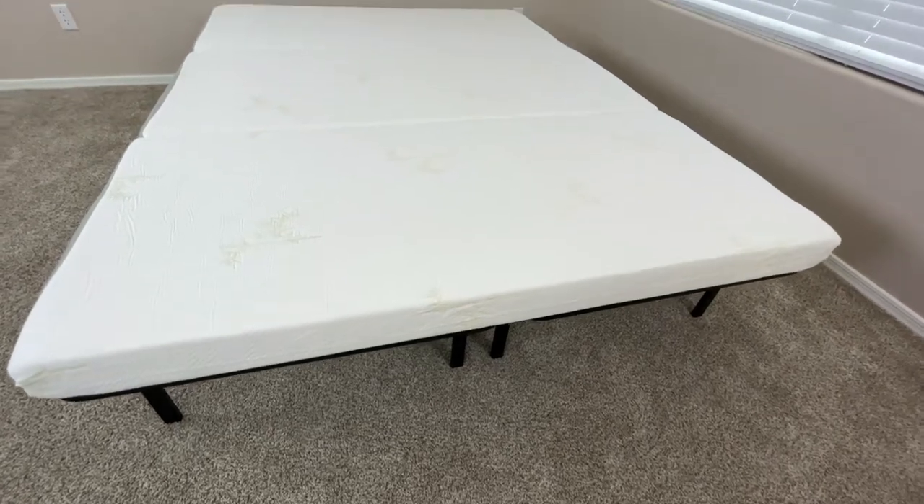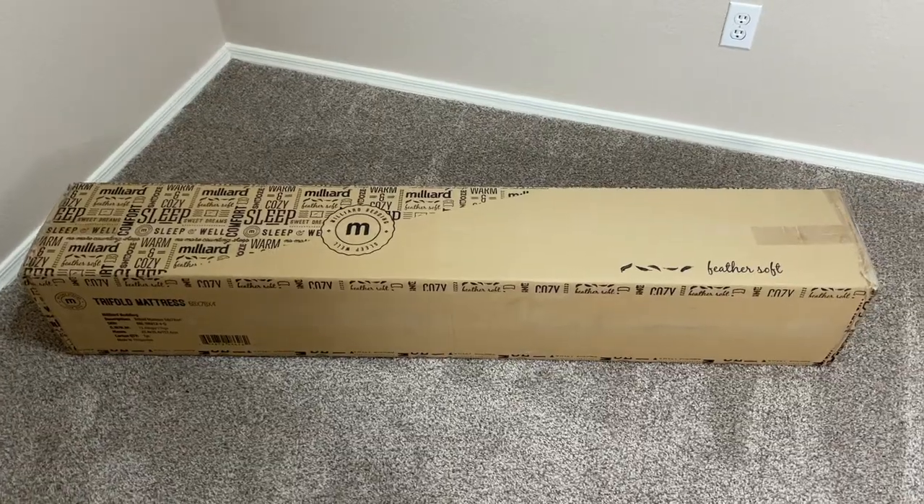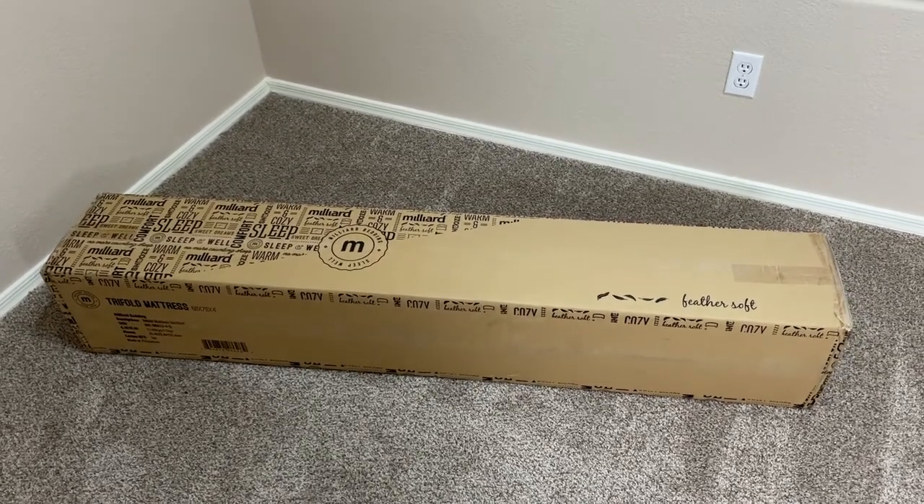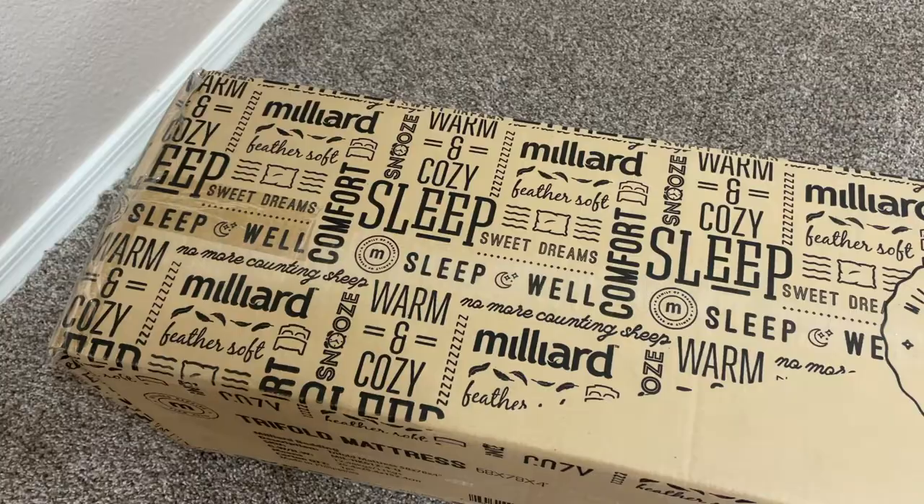This is the Milliard Tri-Folding Mattress. This is the box the mattress comes in. This box is actually really compact and lightweight, making it easy to unpack and transport.